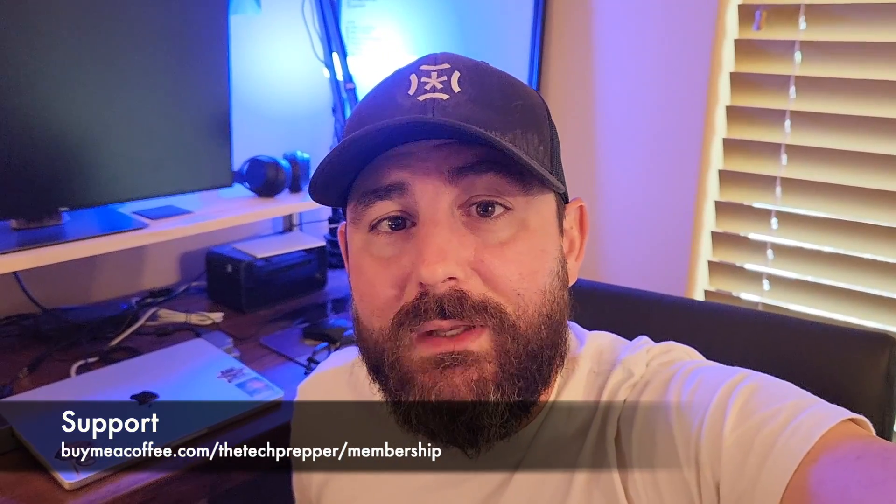Anyways, I don't know how comfortable I feel about talking about this more on Instagram or YouTube, but I'm probably going to be talking about this more on the buy-me-a-coffee side — and that's the best way to support what I do. Alright, cheers all. Happy Saturday, I think.